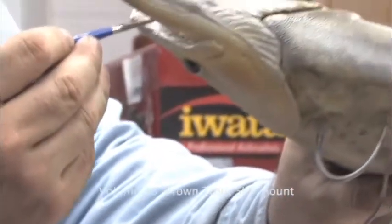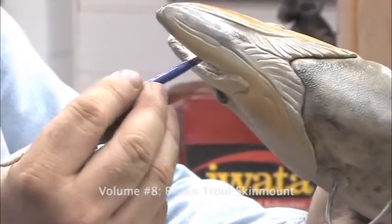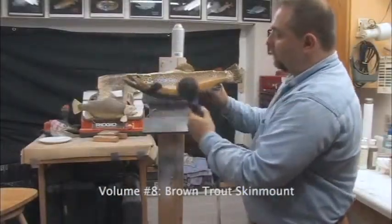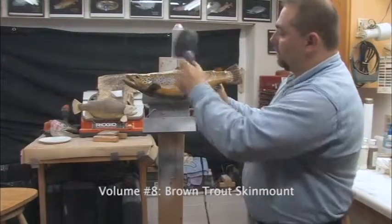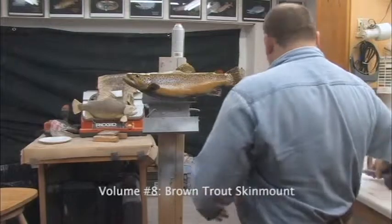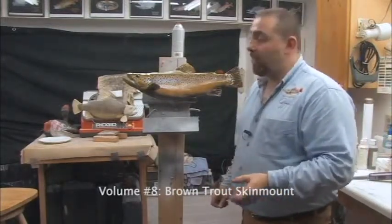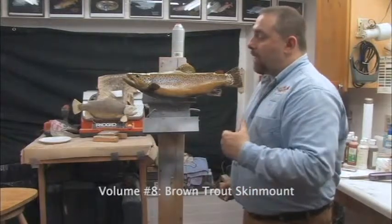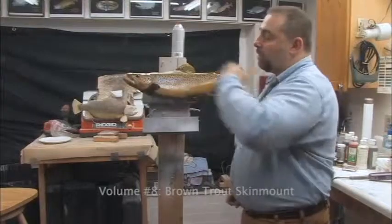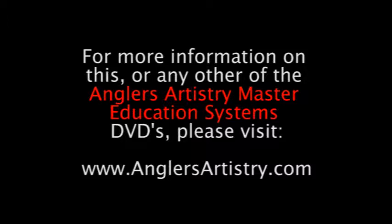I'm going to also come up here and paint on these root plates where the teeth are going to go. It doesn't take very much. We let this stand for probably about half an hour to 45 minutes. Then we'll come back and put one more final coat on. We're going to preheat our surface and put our gloss on, and then our fish will be done. We'll be right back.